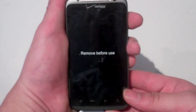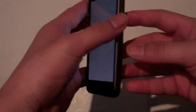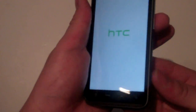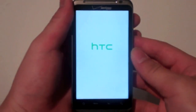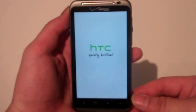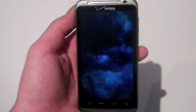Let's power on the device. Take off the screen protector here and the back screen protector as well. The boot screen shows 'The Thunder,' 'HTC,' and 'Quietly Brilliant.' That's a hot boot-up screen — I don't know what you guys think about that, but I think it's hot.